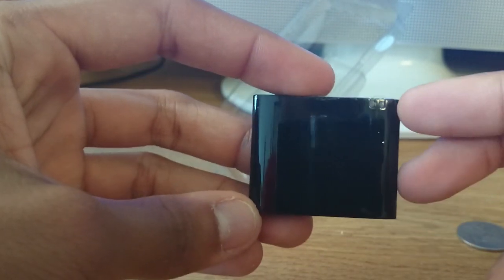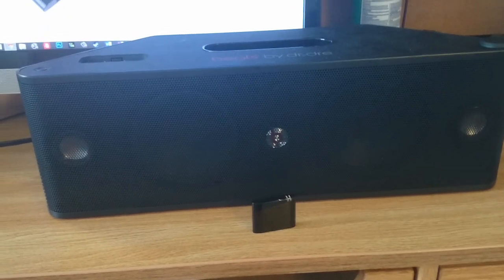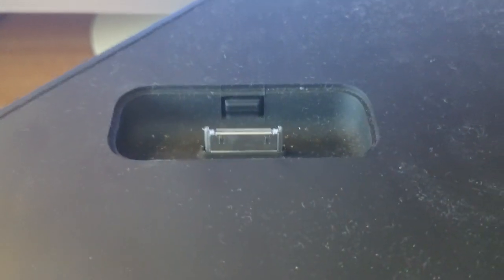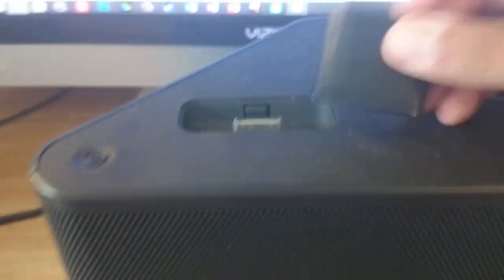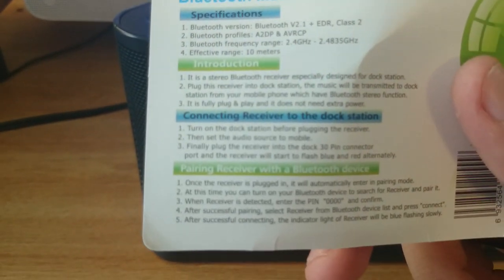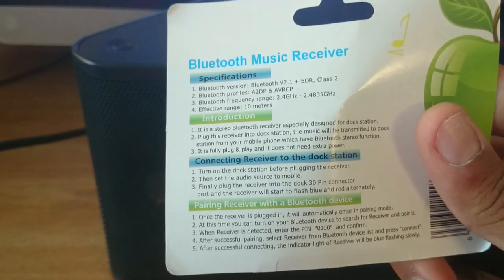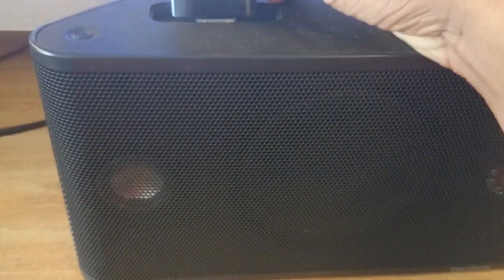Let's get into the setup — plugging into the speaker. Here's my speaker, a Beats by Dre Beatbox. As you can see, it has the old 30-pin adapter. But thanks to this device, we can set it up so it becomes a Bluetooth wireless signal. So, as the instructions say, first turn on the docking station before plugging in the receiver, then just plug it in. First press the power button, and then plug it in.